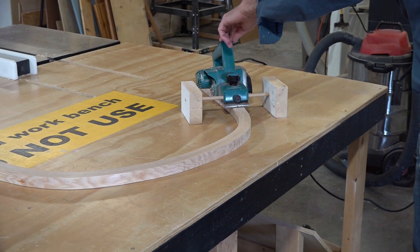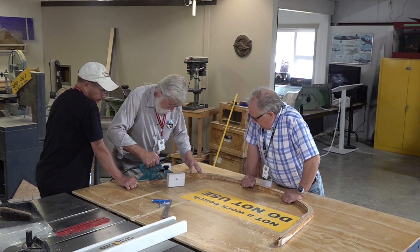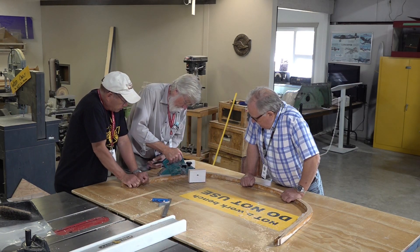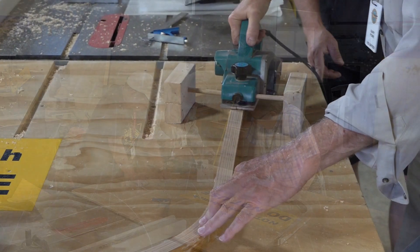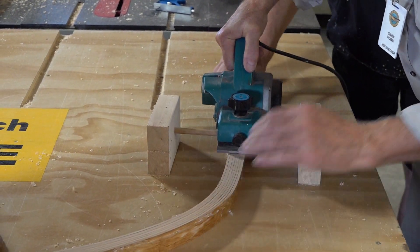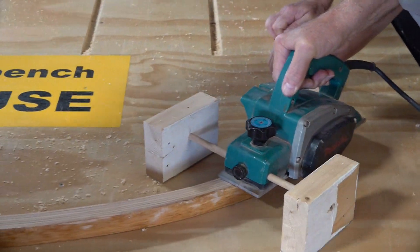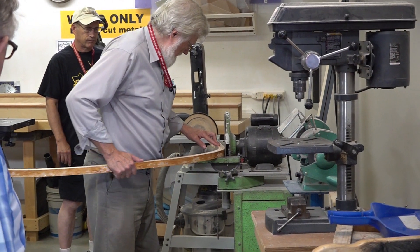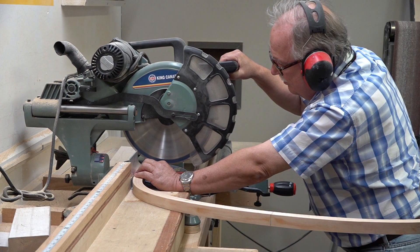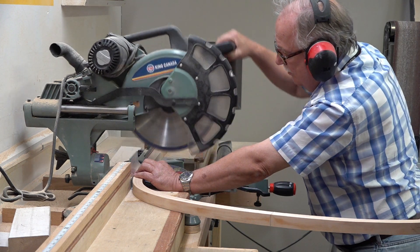One creation we came up with was a set of outriggers for our automatic planer. This helps establish the levelness of the plane and the desired width to which we want to plane down. With the finished loops, the next thing we did was trim the tails to cut them to proper length.